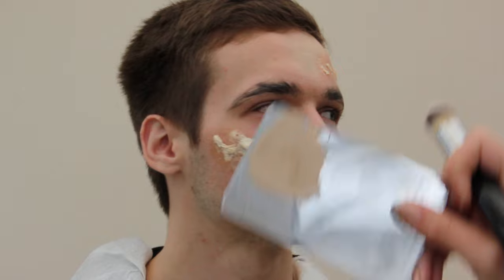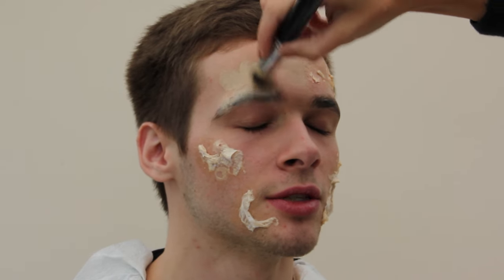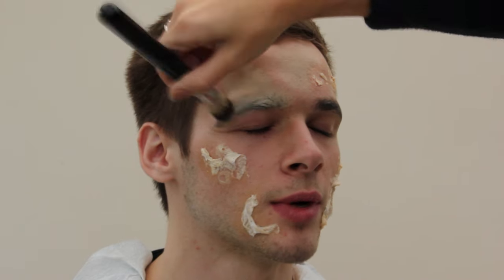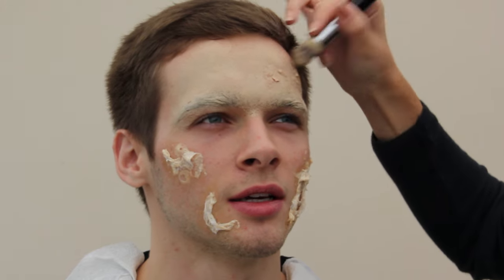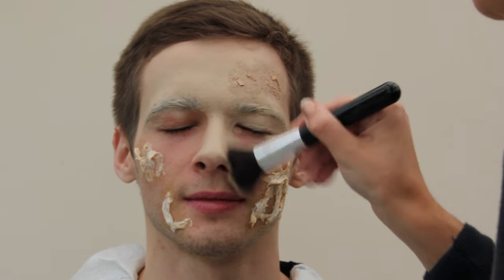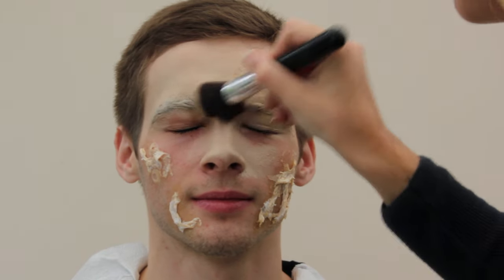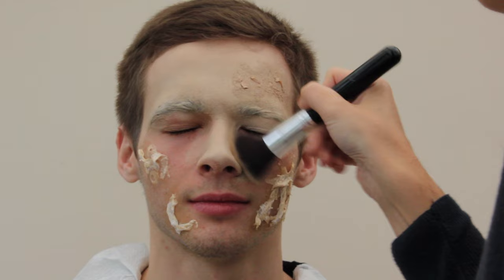For this zombie I'm applying a foundation that's got a slightly more grey tone — I've added a bit of green to it. If I was doing it for TV I would probably leave the skin a little bit more natural and just highlight and contour to make it more zombie-like. I'm working the foundation in with a domed foundation brush and then buffing it in with a flat-top kabuki just to get a smooth finish and work it over the latex.